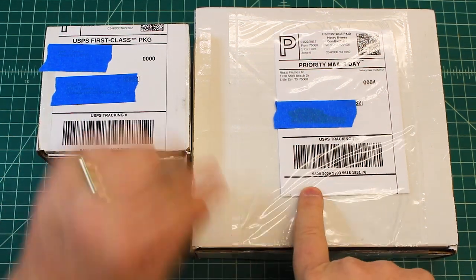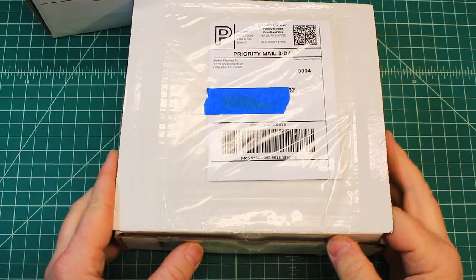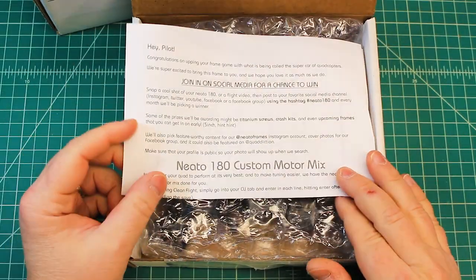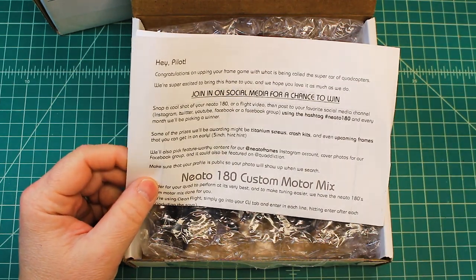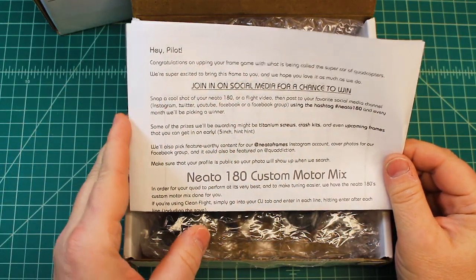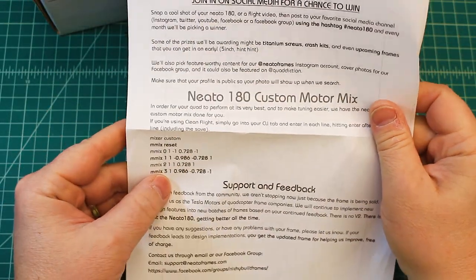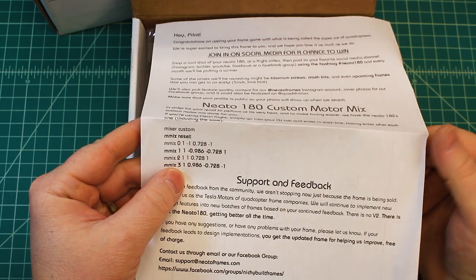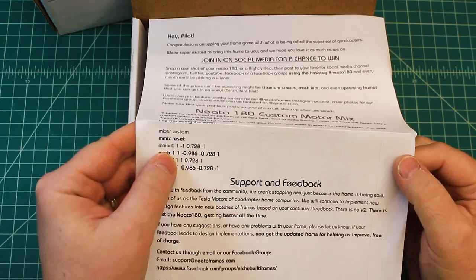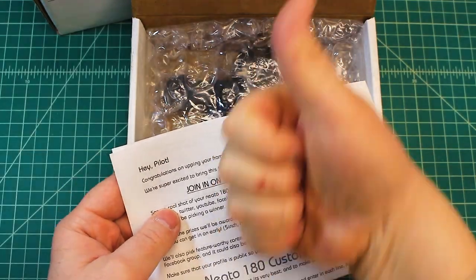Let's do the big box first. This is from Neato Frames — love those guys over there. One of the nice things, they give you some information but they also give you the CLI custom motor mix, which is really nice because we don't do that a lot of times in Cleanflight or Betaflight, but it's nice to have because it gets you even more locked in the first time you fly it. Love those guys, thumbs up.